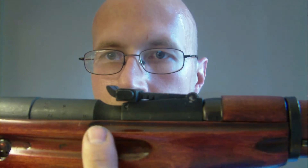If you look right there, you can see that line — that groove there. That's where your bayonet folds into.